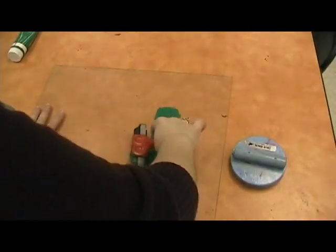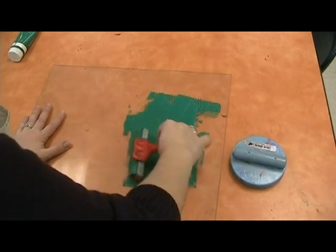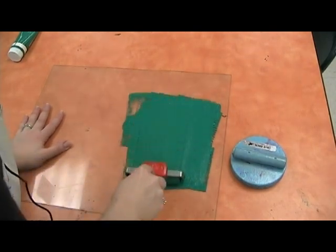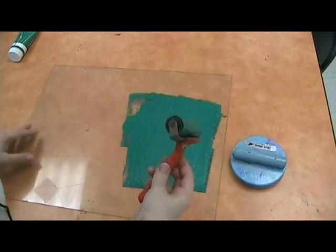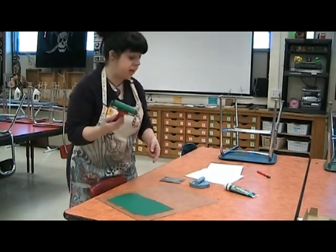At first it looks like I'm painting the surface of the plexiglass with the ink. What I'm actually doing is trying to spread out the ink evenly so that I get a nice, even, medium coating on the roller. Right now I have too much — I've got to spread it out a little bit more. Once I get a good sticky sound, I'll have a nice, even texture layered on there really well.